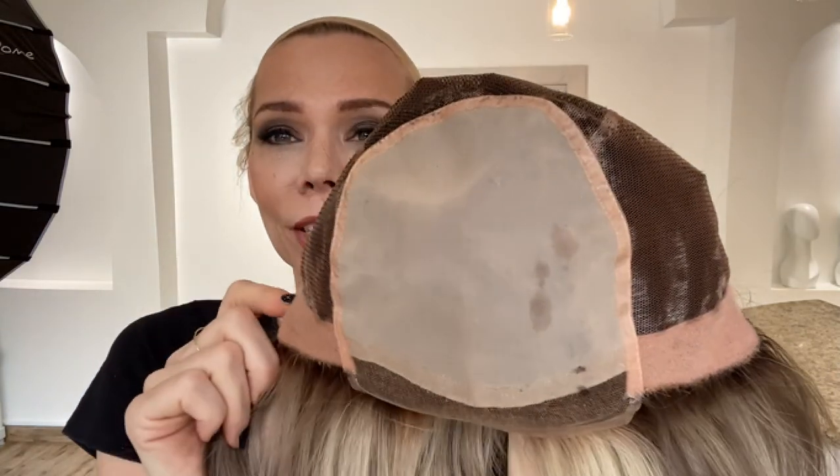Fully hand-tied cap with adjustable straps, ear tabs, and a monotop lace front. I'll put a link below to this exact wig. Thank you!